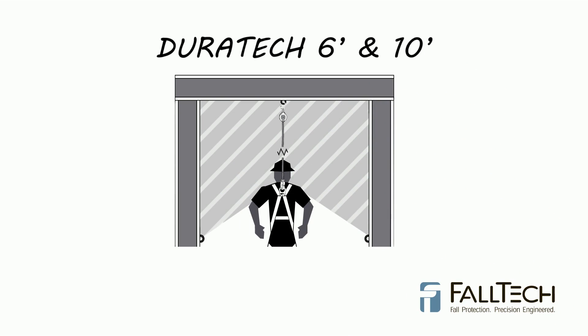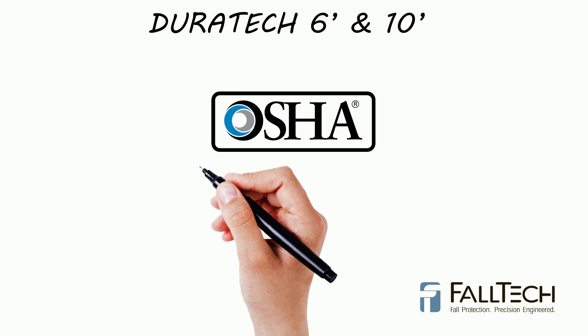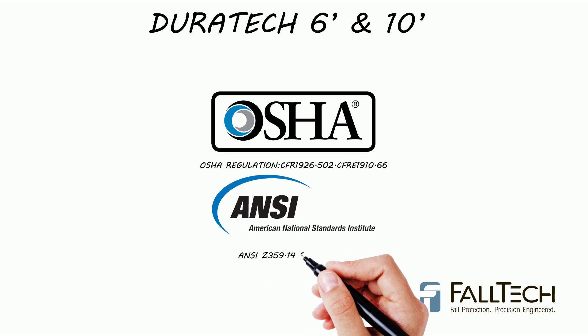Make sure to consult your instruction manual for additional information on appropriate anchorage heights. Falltech Duratec Compact Web SRDs include a declaration of conformity, certifying that it has passed strict testing requirements to meet OSHA regulations and ANSI standards.